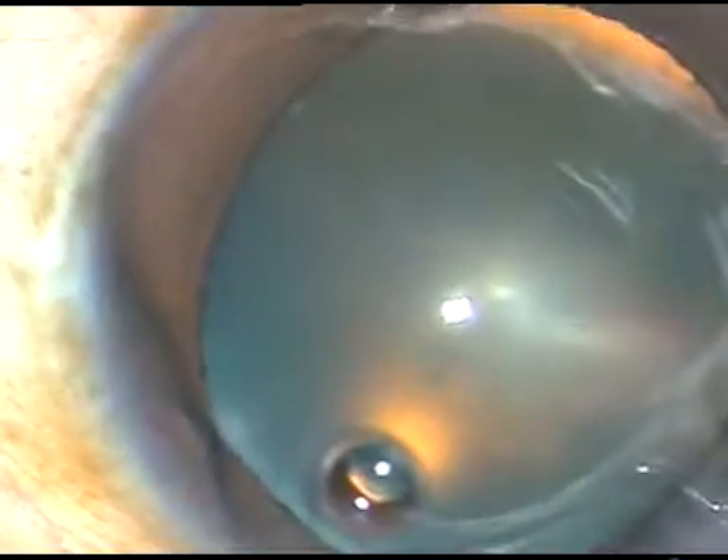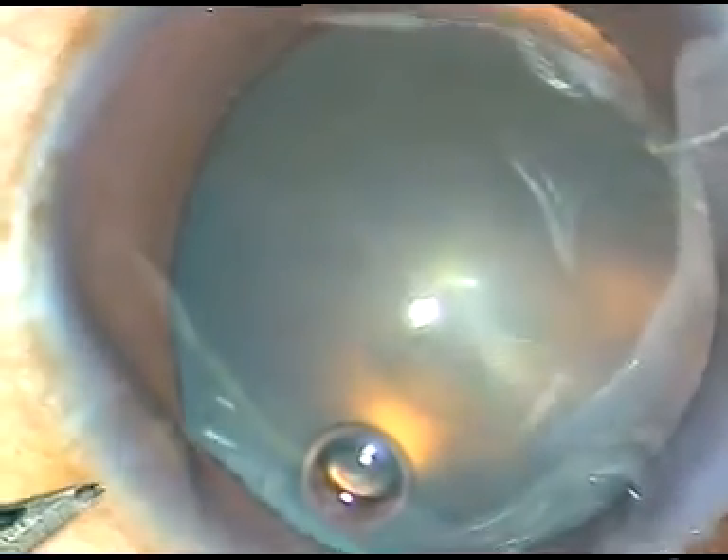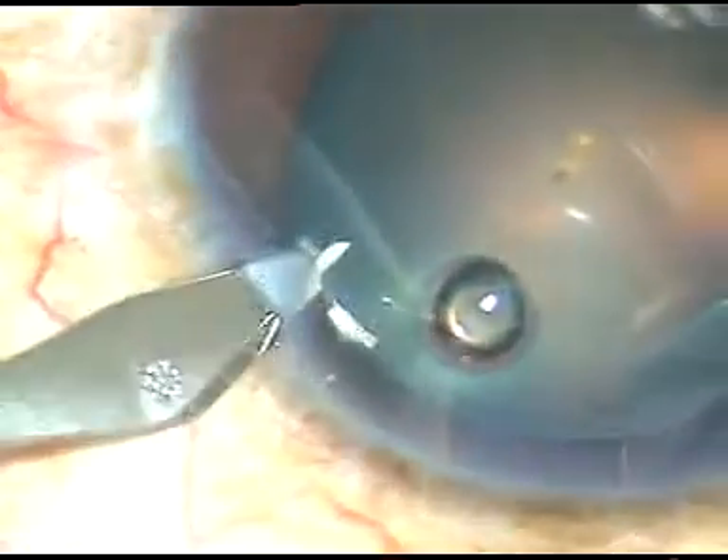This is a side port on the right side of the main incision and this is another side port on the left side of the main incision.